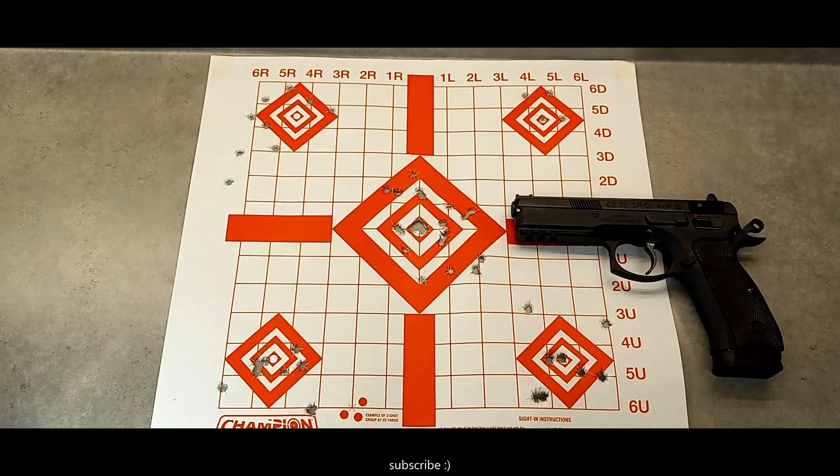Here's my target from yesterday's range session. I was using 124 grain brass-cased full metal jacket, brand new. This target was at 35 feet. I also used my 1911s on the same target at the same distance, but in 45, so I'm doing a platform comparison. The CZ75 platform is highly accurate right out of the box — more accurate than my Glock or SIG pistols. I'm still learning how to use it best: where to put my hands, where to put my finger on the trigger. The pistol is really big and heavy and I have small hands.